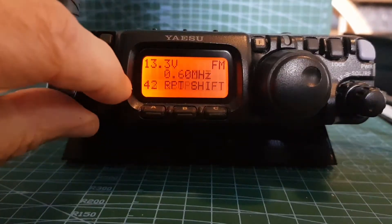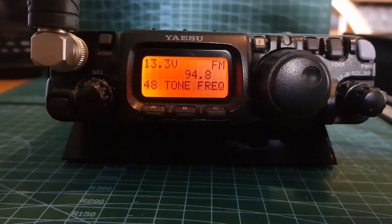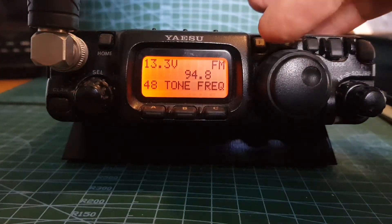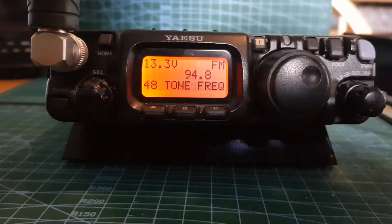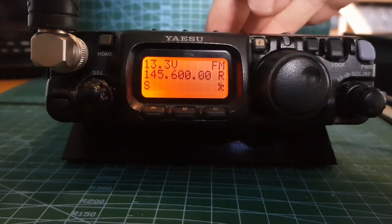Then go to menu 48 - we want to get the correct tone frequency for our repeater, which is 94.8. To change, just move the VFO knob. Hold down to come out of that.